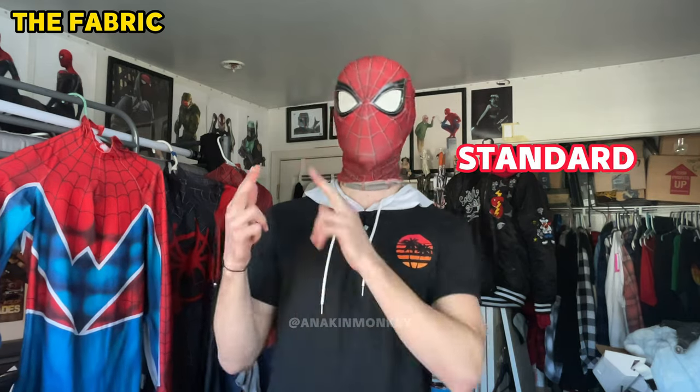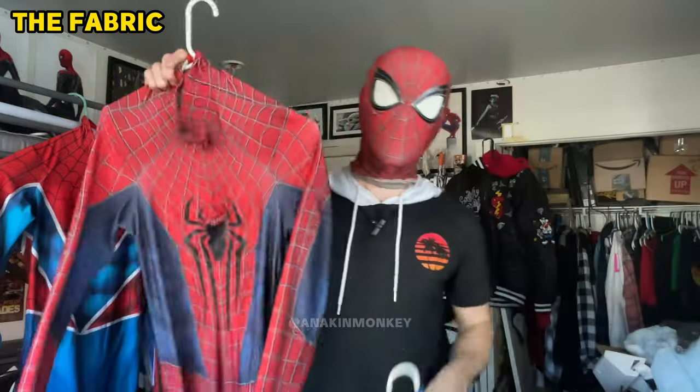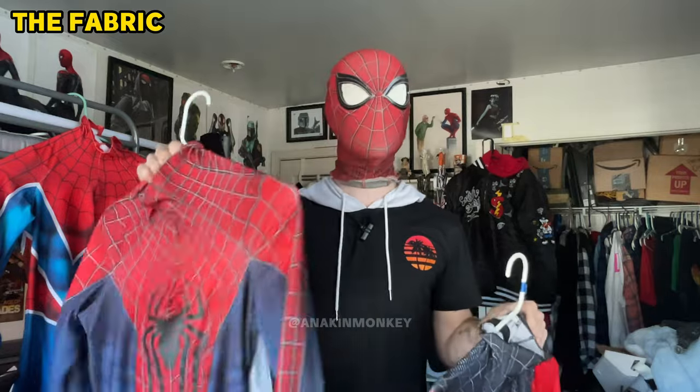When you get to your site, it may offer you two different options for the fabric: the standard or the upgraded. They could say 'super ultra thick lycra' or phrase it and name it whatever they want, but the idea is there are two qualities of fabric — one that's the standard and another that's a little bit upgraded, thicker, and heavier. This Into the Spider-Verse Miles suit is with normal lycra — the standard option. This Amazing Spider-Man 2 suit is with ultra thick lycra. Feeling them, I can tell this one's about one and a half to two times thicker.